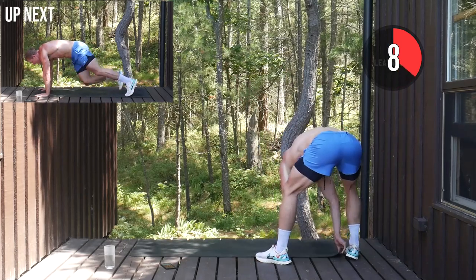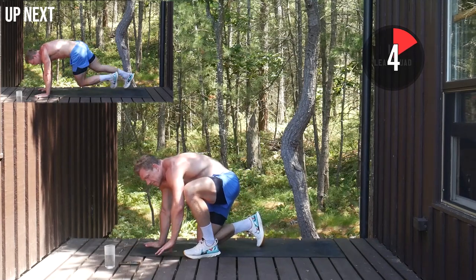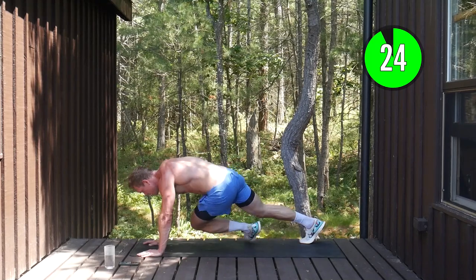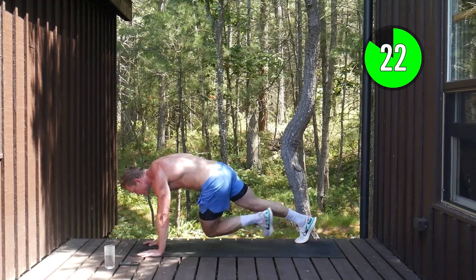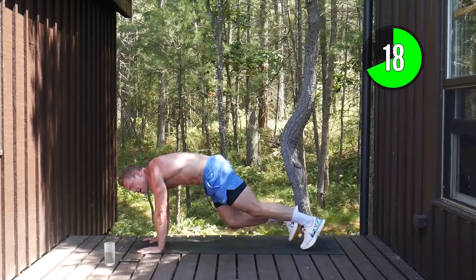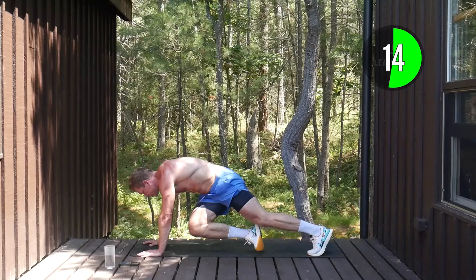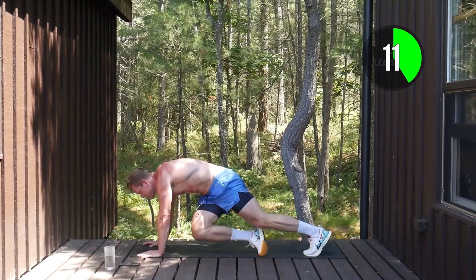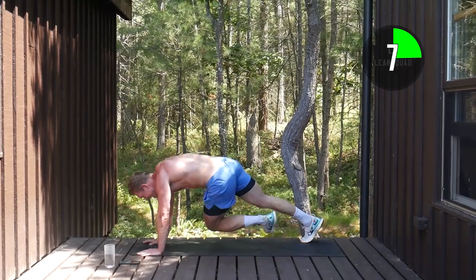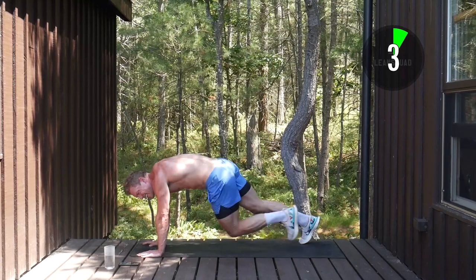Crossbody mountain climbers — now we're all going to pick it up. It's a two-minute lean warning, this is it. Drive the knees across, twisting in the core. Really push the tempo now. 15 seconds left on this exercise, less than two minutes to go — let's make the most of it. Ten seconds, push, drive the knee through, twist. Three, to the end, one.